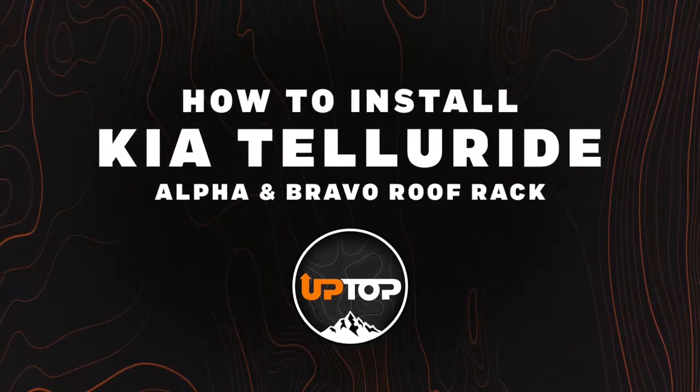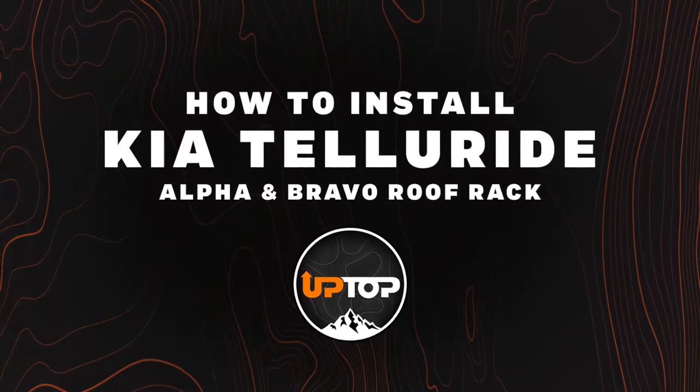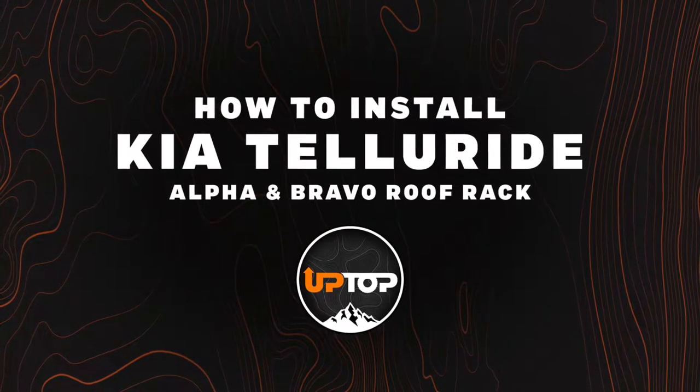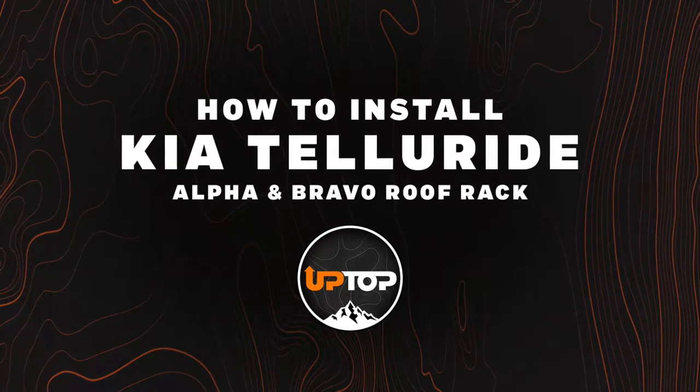Hey guys, today we're going to be showing you a breakdown of how we go about installing the Kia Telluride roof rack with our Alpha and Bravo series. Follow along as we break it down for you step by step.